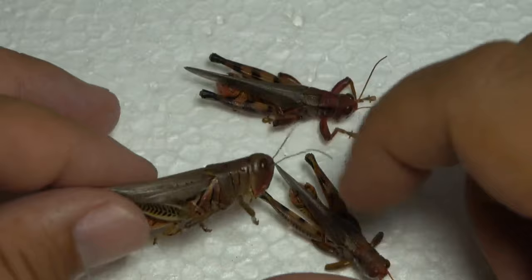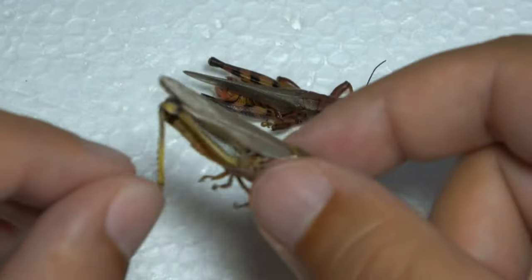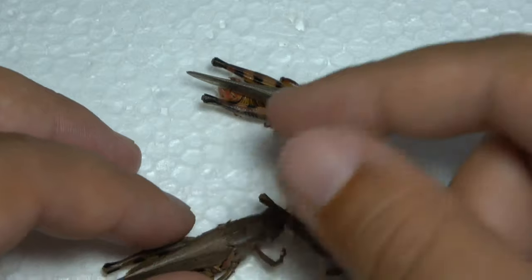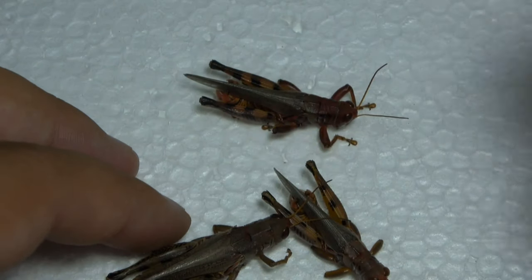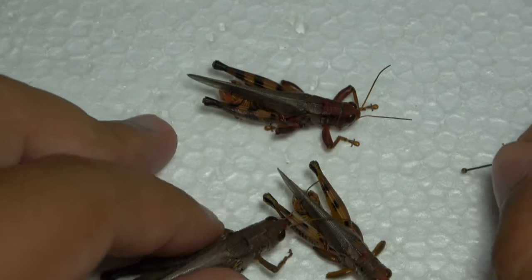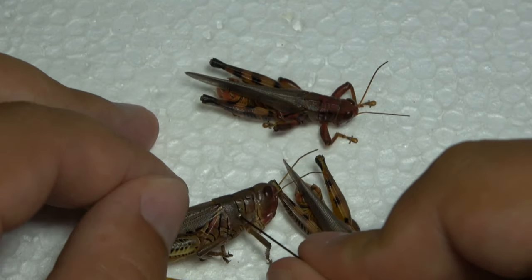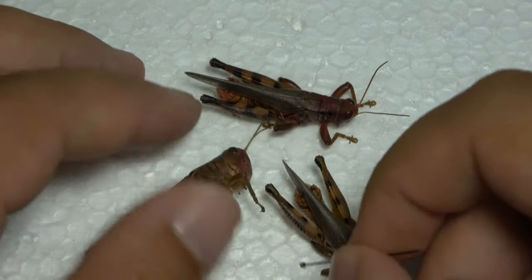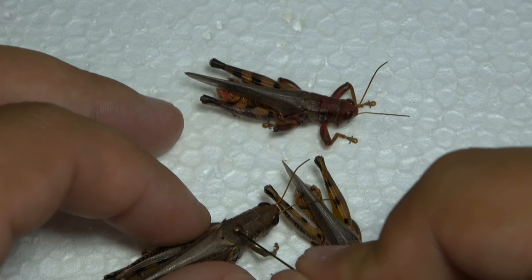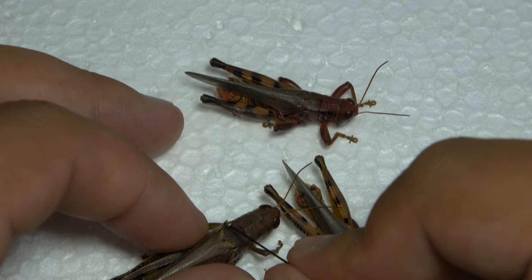So here I just got a nice grasshopper. Pinning grasshoppers, katydids, and crickets is straightforward and easy, like pretty much all other insects. You have the head, the thorax, and then the abdomen. This plate right here between the head and the start of the wings is called the pronotum, and that's where you want to pin orthopterans.